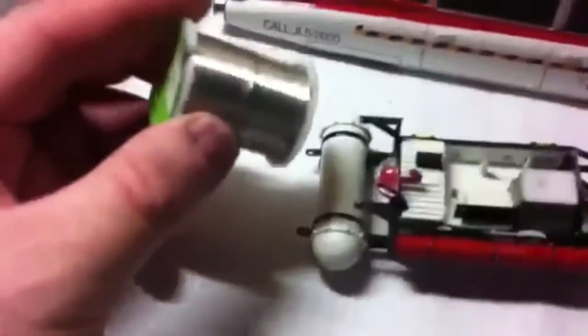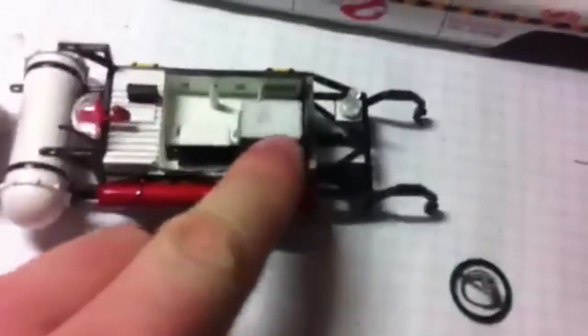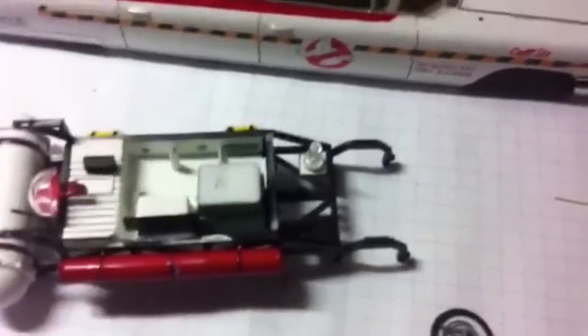I shaved down the top of this green box because we've got another photo etch part — really hard to see, it just goes around the edge. We're also going to use this wire again to put the little hooks up, and the red light's going to go on the top. So that's pretty much where we stand with that.